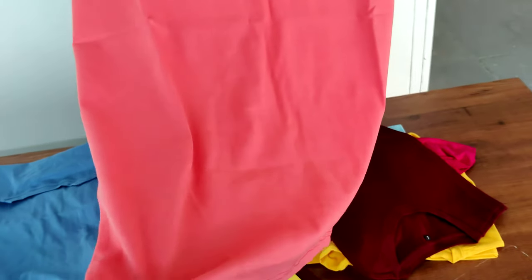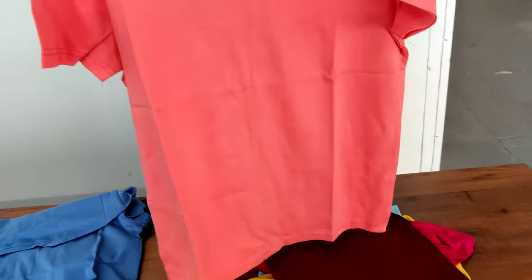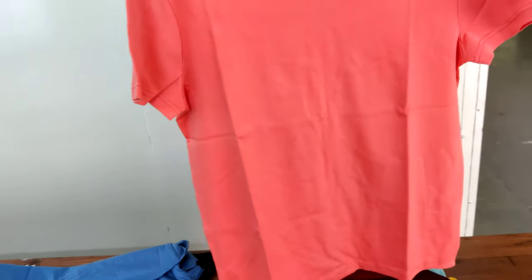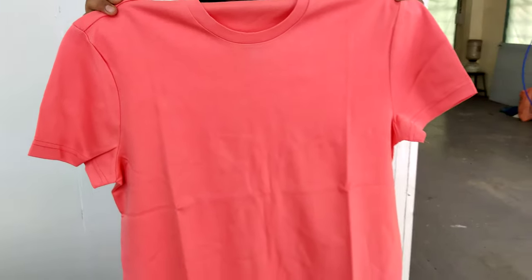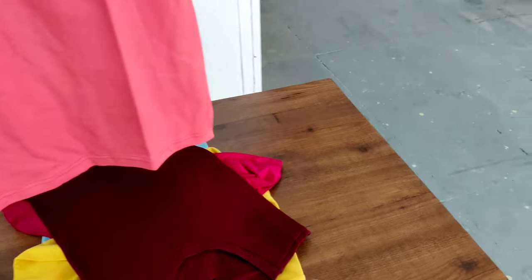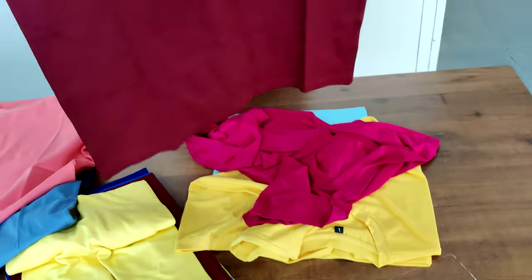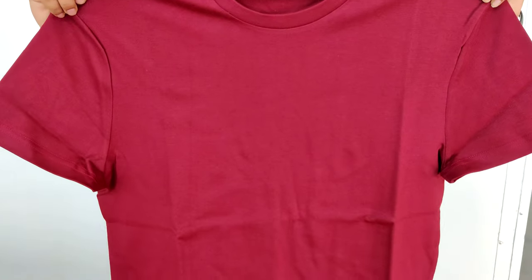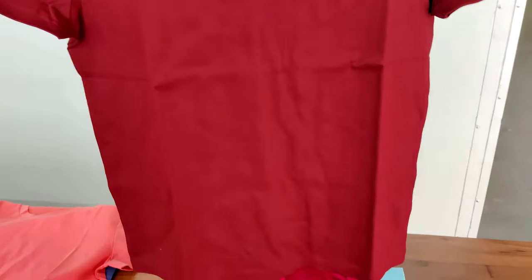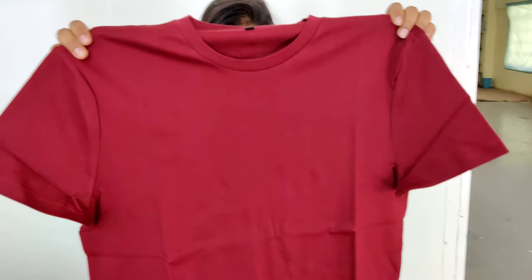It's 210 GSM and made out of 40s yarn, which is extremely fine quality. The reason it's still 210 GSM is that roughly four to six percent lycra is mixed in, and lycra is a very heavy thread, so the thickness is on the higher side. You sell this t-shirt to anyone and they are going to like it. Here is another color — on my phone it's looking like maroon but I assure you this is brown.